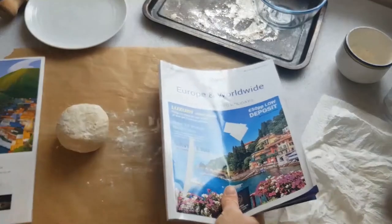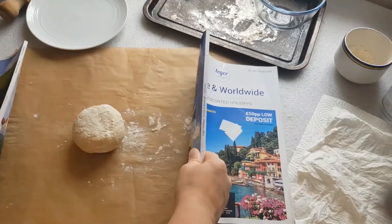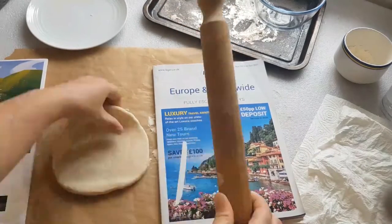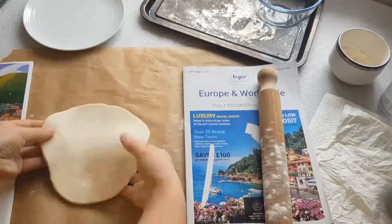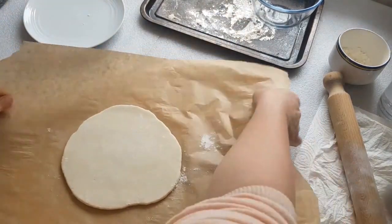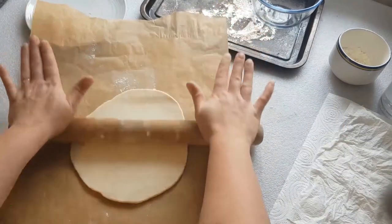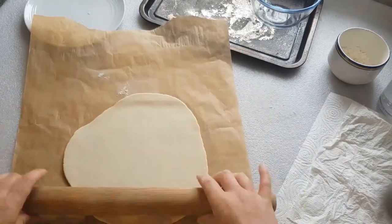With the dough, place it in between two magazines of similar thickness. The magazines will help us roll out the dough into a nice even thickness. If you reach the point where the dough is the same thickness as the magazines but not large enough in area, remove the magazines and continue to roll the dough without them. Turn the dough a quarter turn every time in between rolls, carefully.